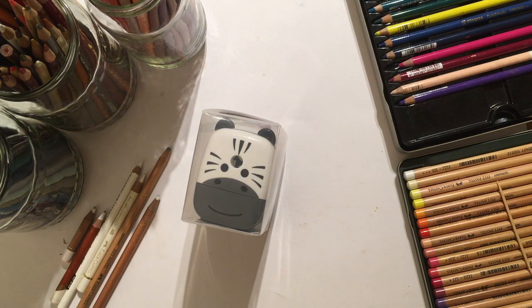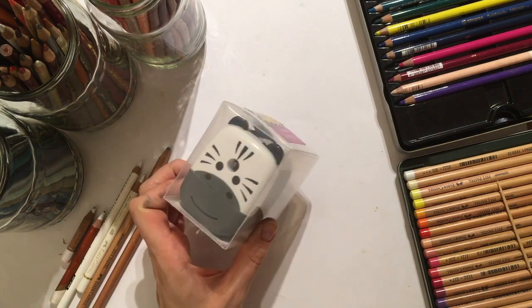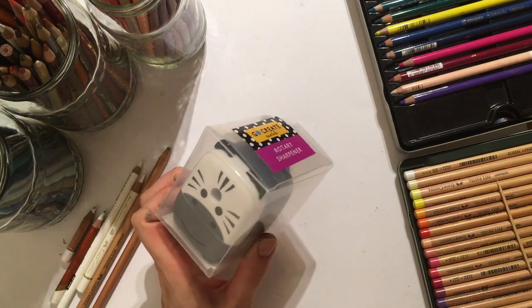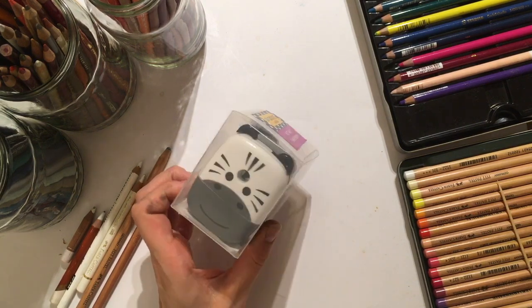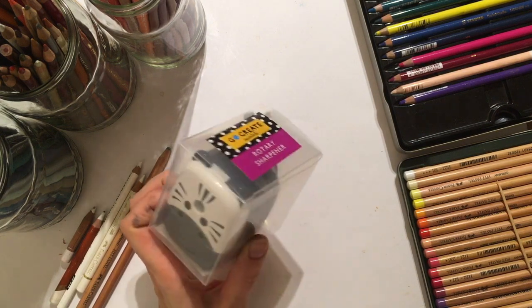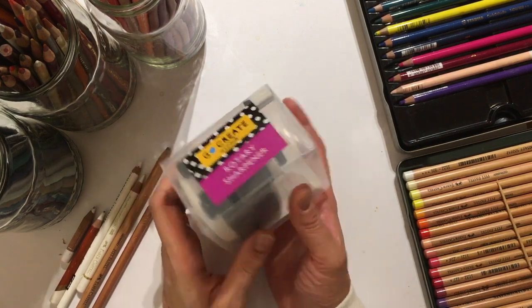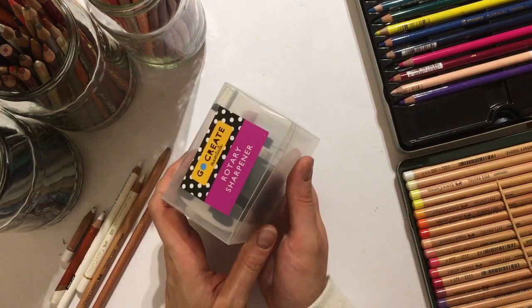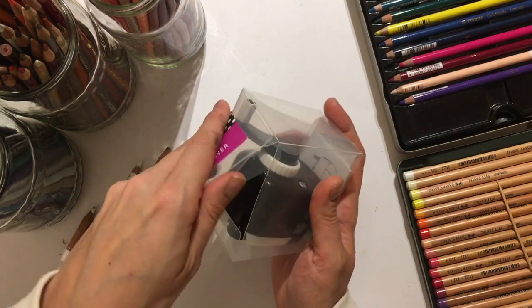Hi everyone. I just want to do a quick video doing a demo of a pencil sharpener which I've heard a lot of people chatting about on a Facebook group called Pencil Group, saying how good it is for sharpening pastel pencils. I was in Tesco earlier this week and spotted one, and thought for £2 it might be worth trying, so I thought there'd be a few other people who might like to try it too.